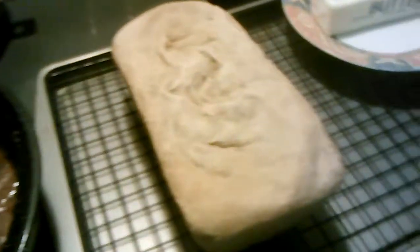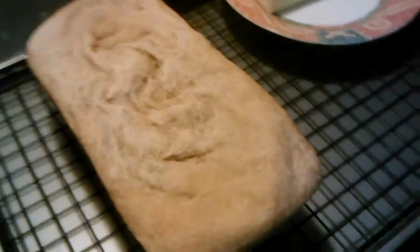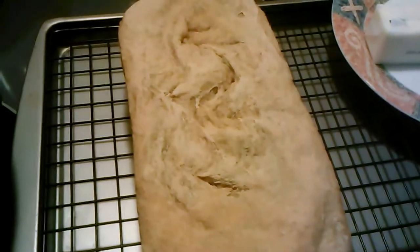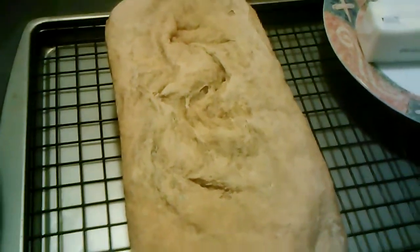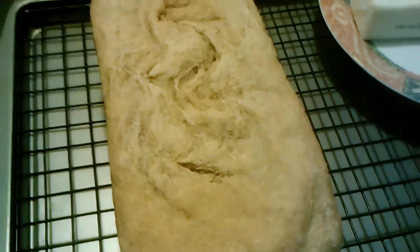And then the bread. Not the prettiest loaf of bread I've ever made — as you can see it fell. I'm guessing that's because of the constant opening and closing of the door, because I had to keep checking the thermometer.